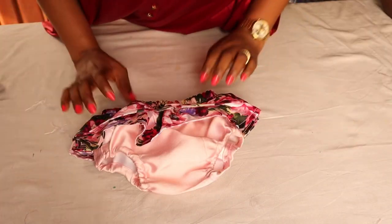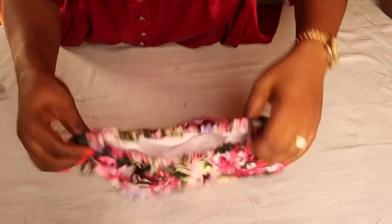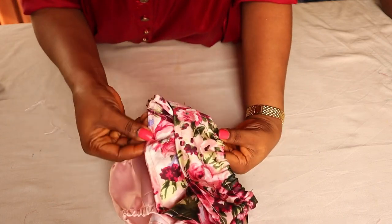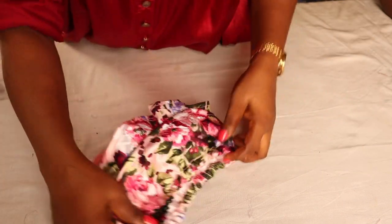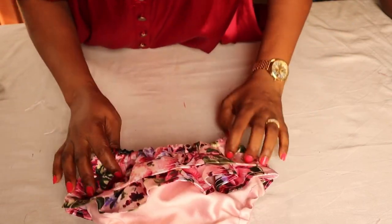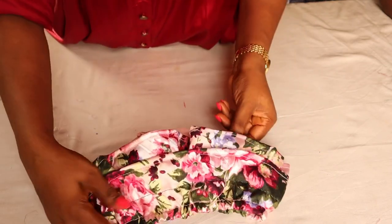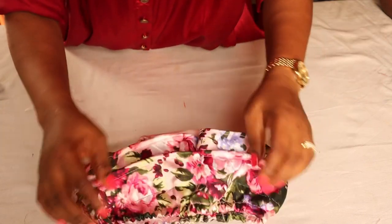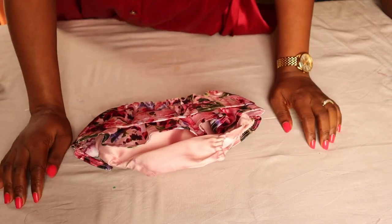After putting the elastic on the waist, this is what I have — it's already looking so beautiful. If you want, you can make the first layer the same as the second layer for more ruffles. If you're making a birthday party dress or christening outfit, you can also use satin to make a matching diaper cover and it's going to turn out very well. That is it for today — please subscribe if you have not, and I'll see you in my next video.